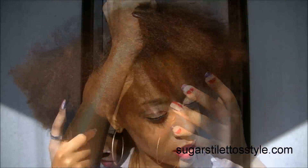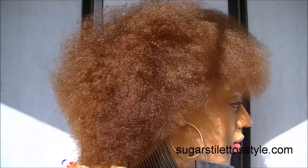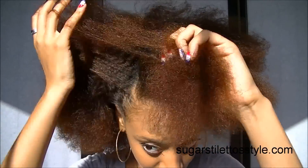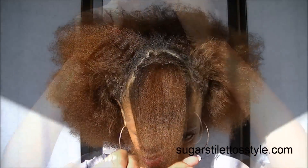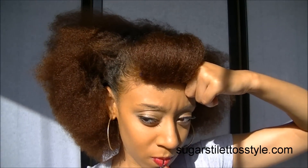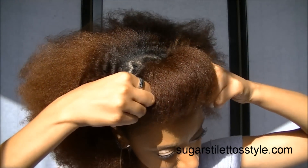I did use a white tooth comb to detangle my hair. Then I parted the front section in kind of a triangular shape and then rolled my bangs onto themselves and then pinned them into place.